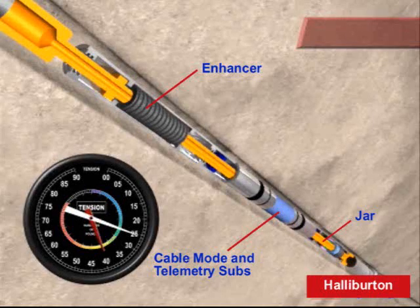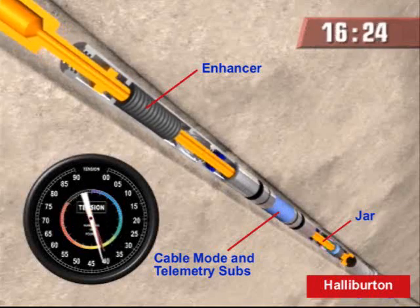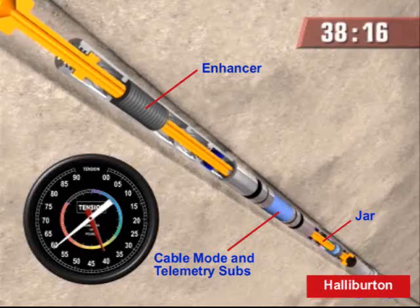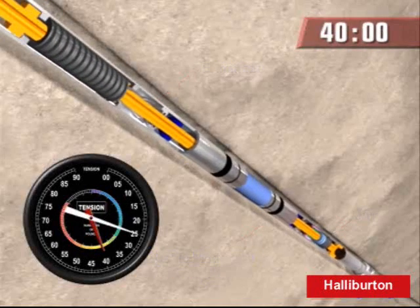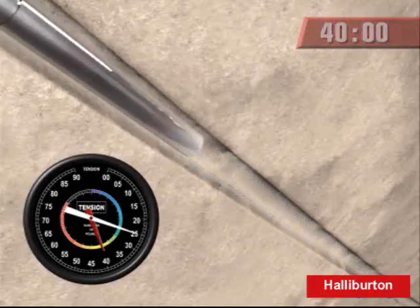Go ahead and increase tension again. Okay, we're increasing tension again. 4,000 pounds... 6,000 pounds. Okay. The lock jar activated, and this time we got it freed. Bringing up the logging string now.